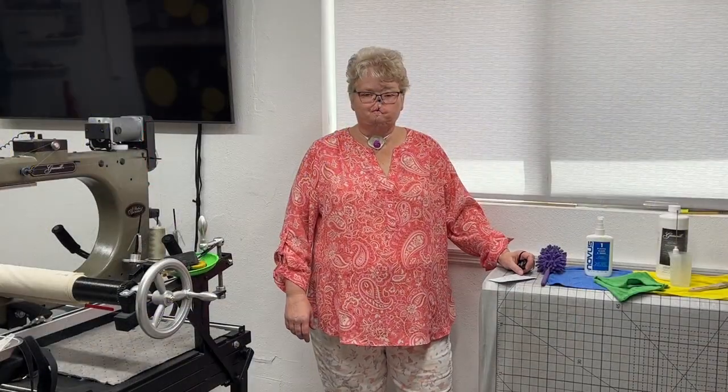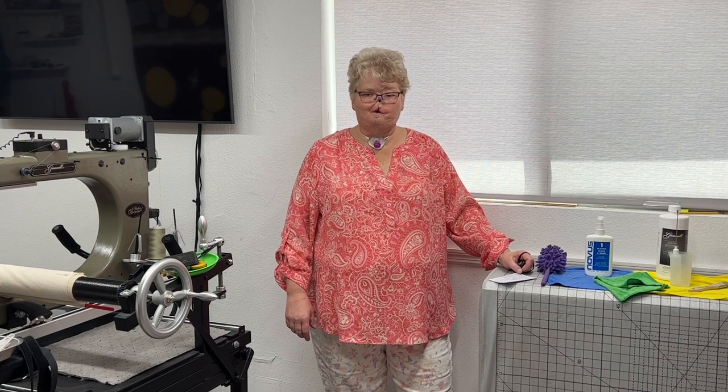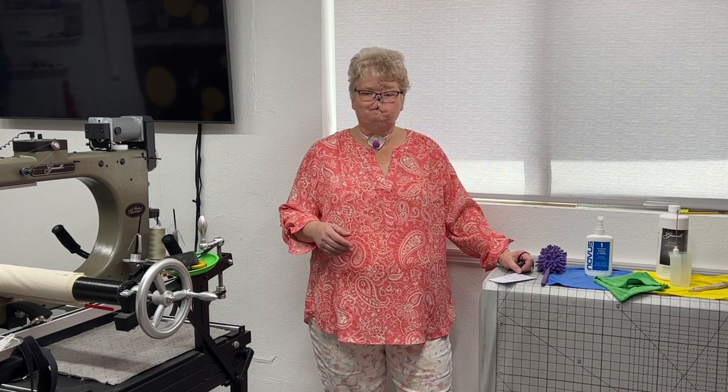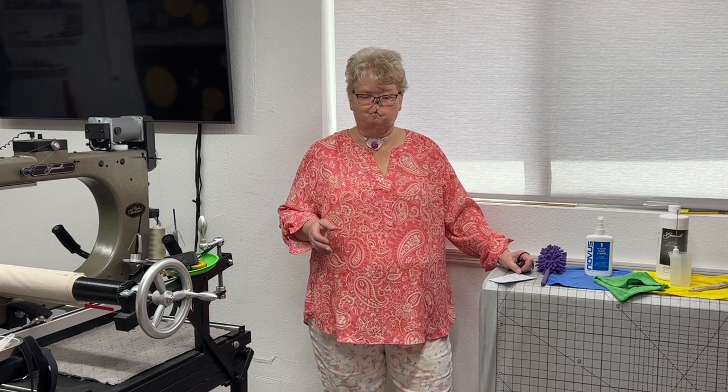Hello everybody, my name is Valerie Greenwell and welcome to Quilt Artistry. Today I'm going to be talking about after-quilting maintenance. These are all the little things that we should be doing to help maintain our machines after we finish every quilt.